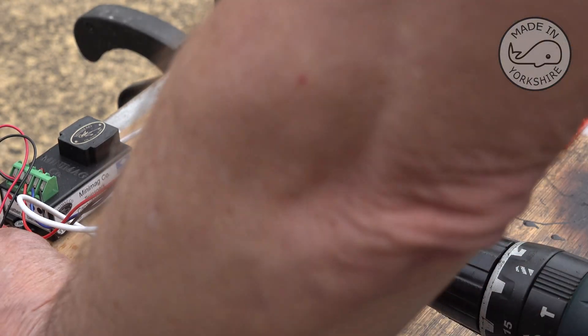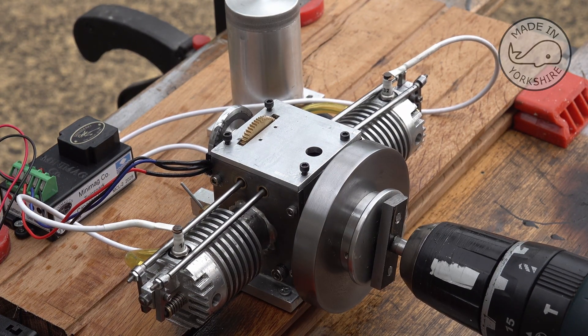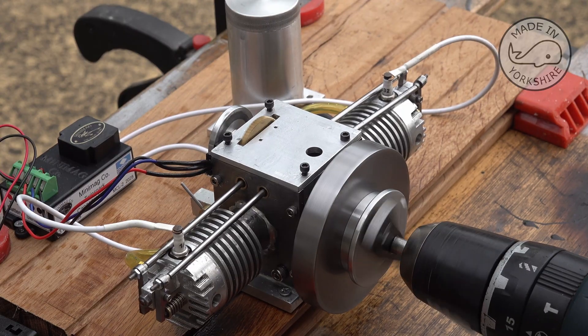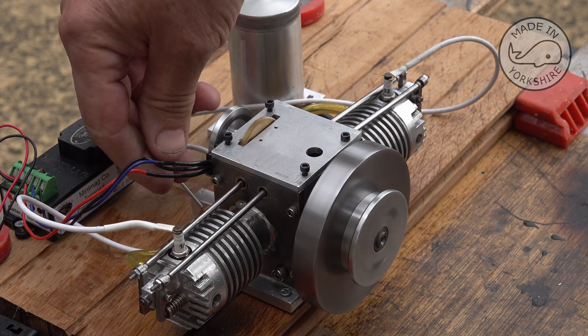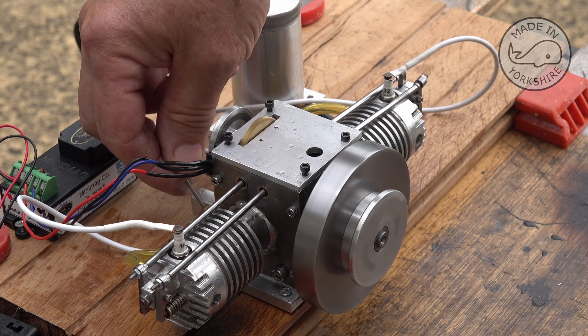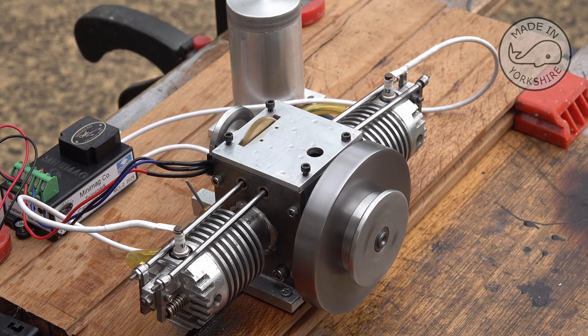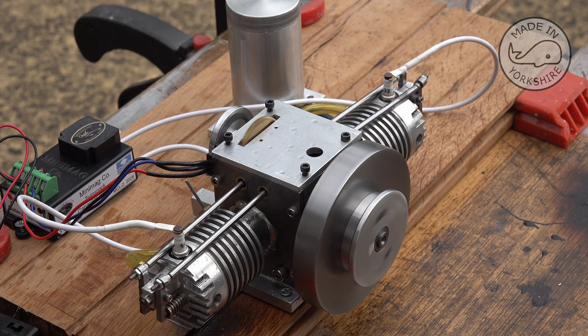I'll switch the ignition on and give it a go - oops, wrong way round. Looking good!